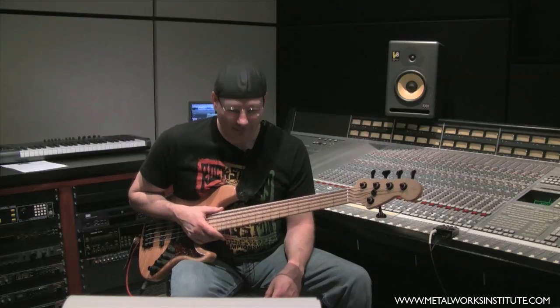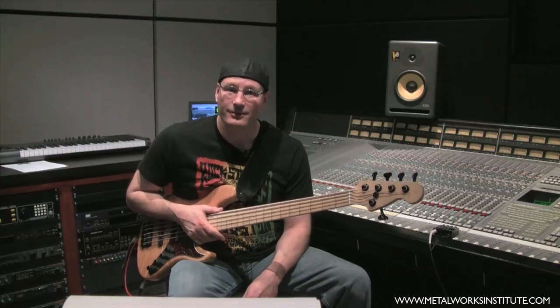Later on, once you're feeling better, you can riff all over the fingerboard and shred as much as you want. Try this out on your next gig. I'm Gunther Capelli for Metalworks Institute bass guitar tips. We'll see you next time.